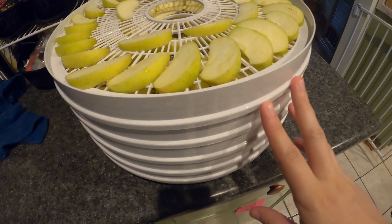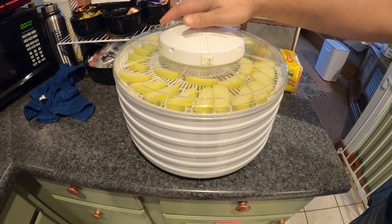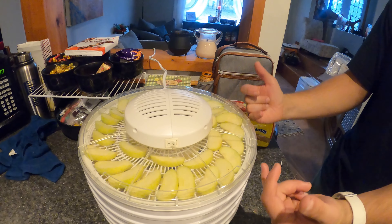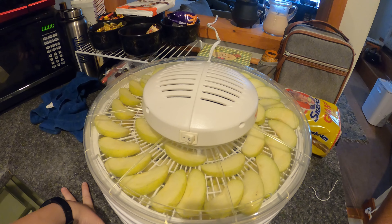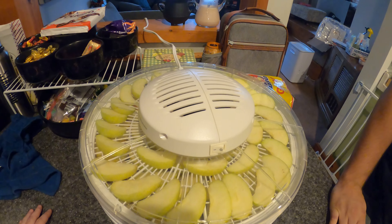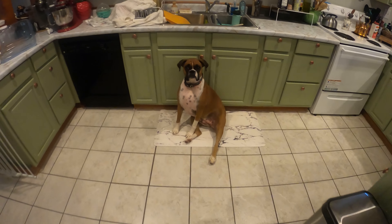All of these trays — one, two, three, four, five trays — are filled up with apples and loaded into the dehydrator. Air gets pulled in through here and blown out with the fan. It's 5:45, so the soonest it'll be done is 9:45. We'll come back at 9:45 for an update.